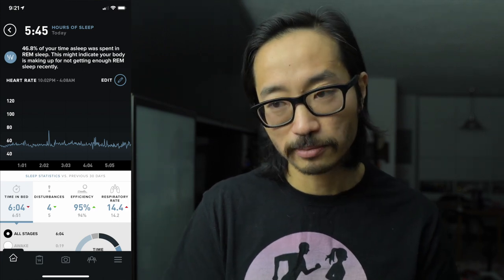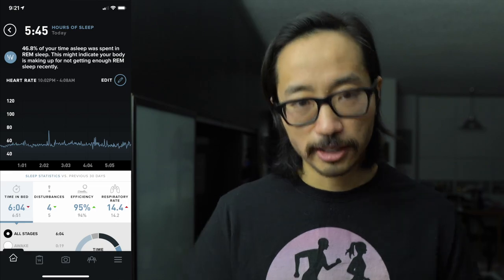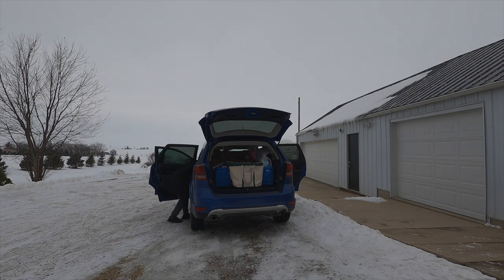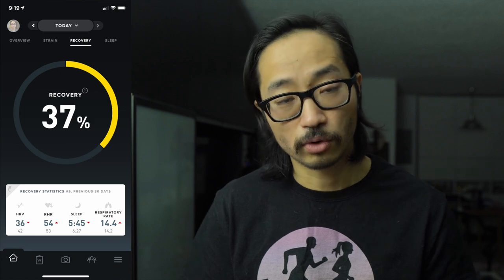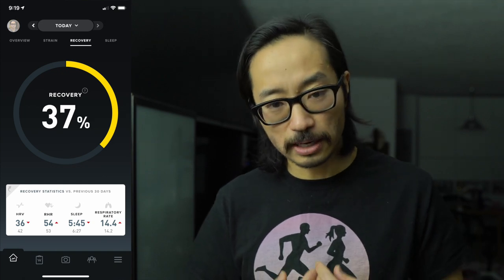Of that time, Whoop told me I had 46% in REM sleep, which seems really high. It told me that I probably needed to catch up on previous nights where I haven't been getting enough REM sleep, which may make sense because I have not been sleeping well this past week — I had a lot of changes going on, moving from Iowa back to Chicago. The sleeping heart rate was 54 beats per minute, heart rate variability was 36 milliseconds, and 14.4 breaths per minute while sleeping, which for me is a little bit high.